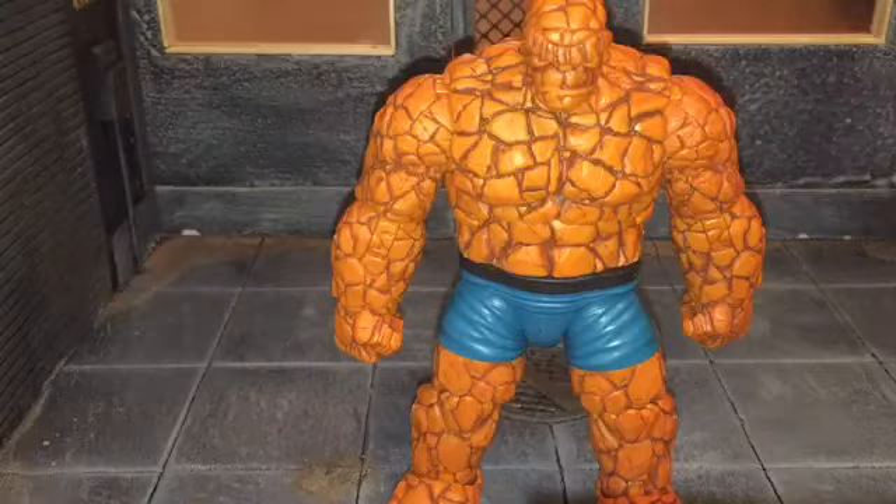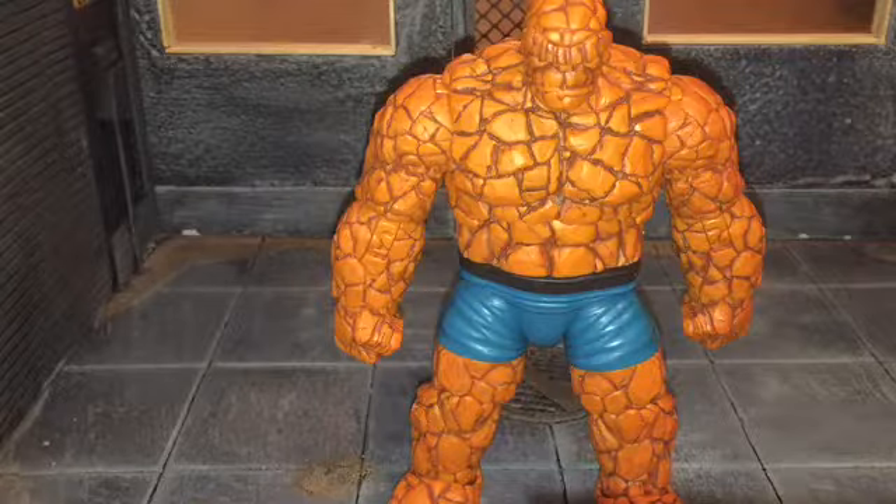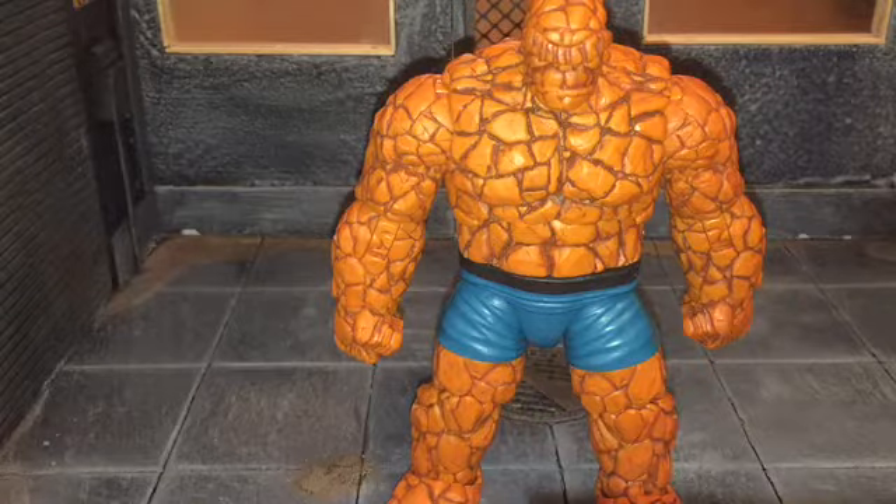Hi everybody, this is BoogAssReviews, and today I'm going to be doing a review on the Marvel Legends Walgreens exclusive Thing figure. Before we take a look at the Thing, let's take a look at the accessories that he comes with.